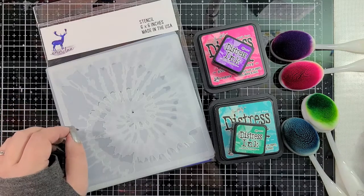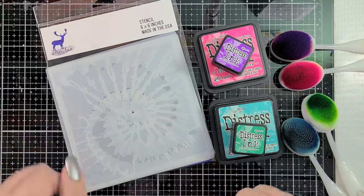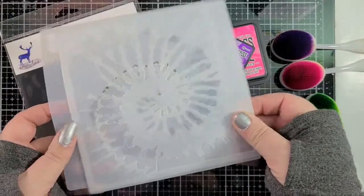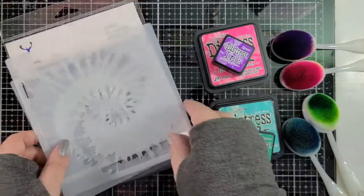We are going to make a fantastic card today with a stencil set that I have had in my stash for a little while and haven't had a chance to use. This is from Erin Lee Creative — the tie dye layering stencil. There are three pieces and we're going to layer them all together, and hopefully at the end it's going to look totally amazing. So let's get started.